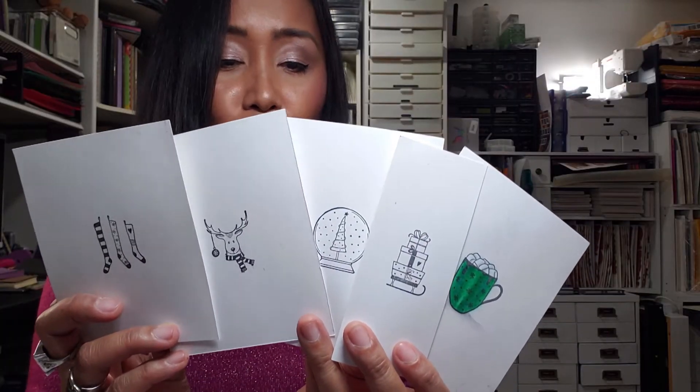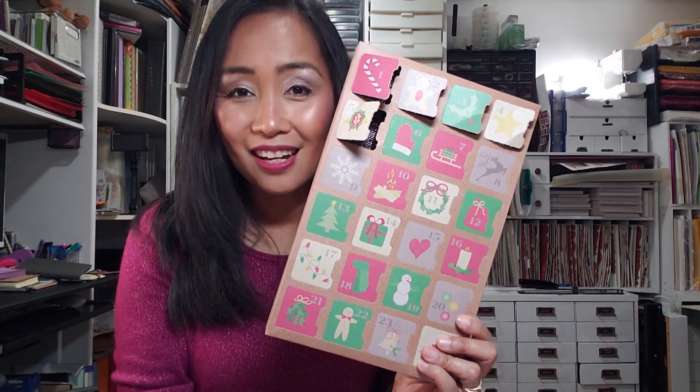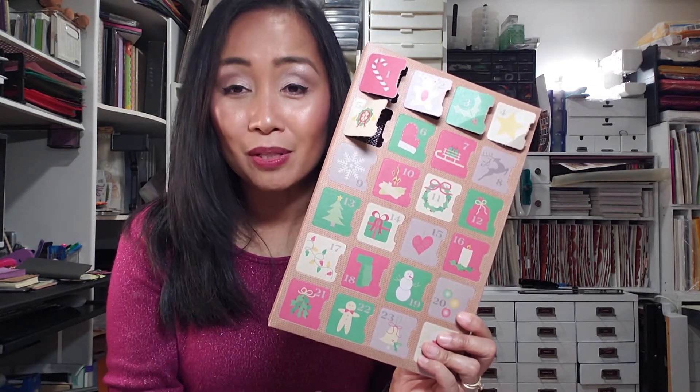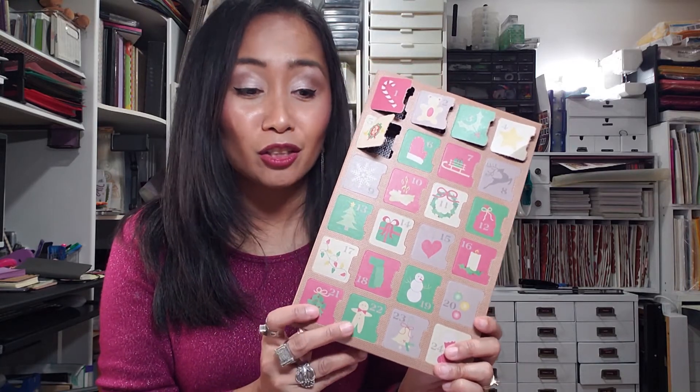My water is boiling and I'm ready for my cup noodles. Thank you for joining me in this video. I hope to catch you next time as I continue opening the doors from the Unity Stamp Company Advent Calendar, and I hope to share what I'm able to make with these images. In the meantime, you guys stay safe and I'll see you in the next video. Take care everybody, bye!